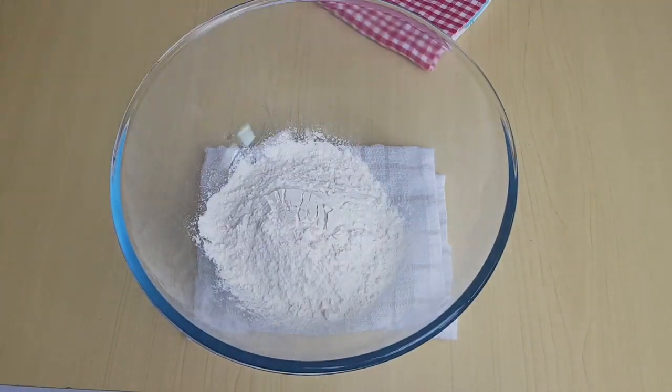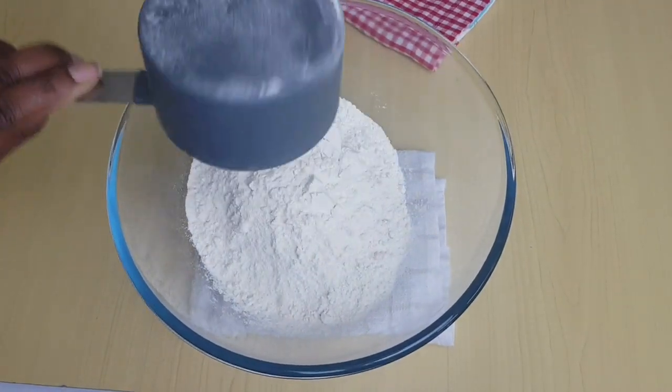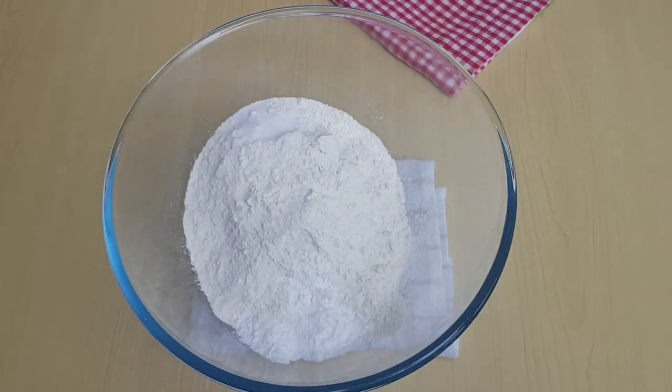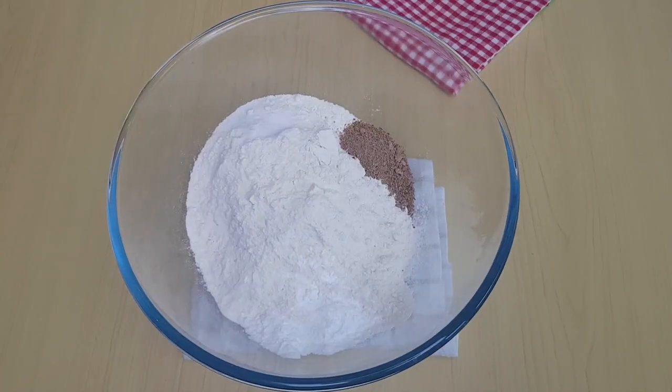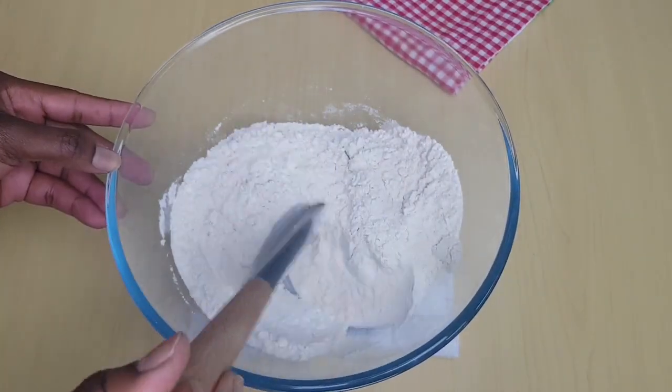In a bowl, I'm adding two and a half cups of plain flour, then one tablespoon of baking powder, half a teaspoon of salt, and one teaspoon of nutmeg. I'm going to mix it together and create a hole in the center.